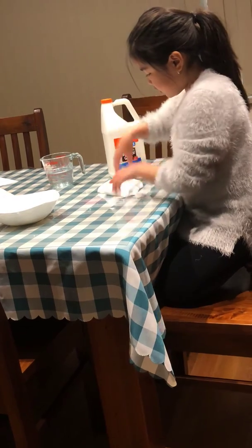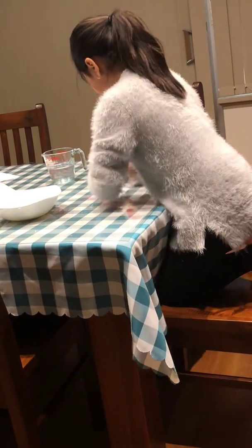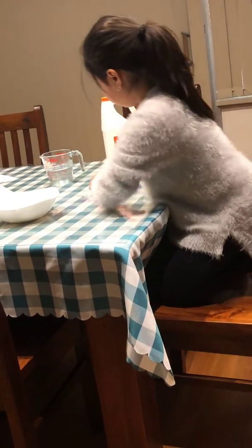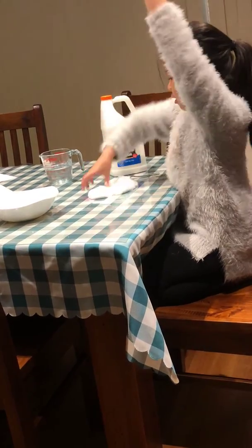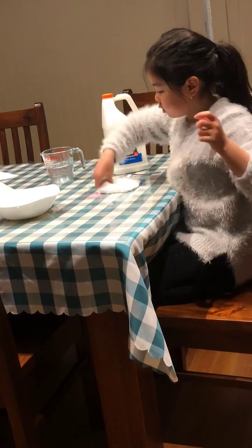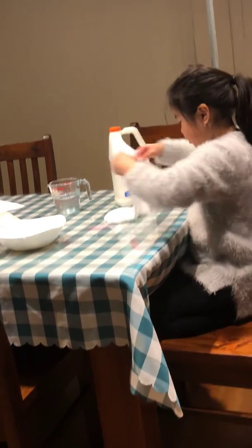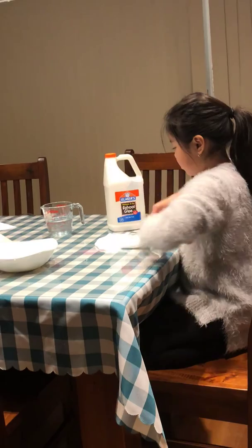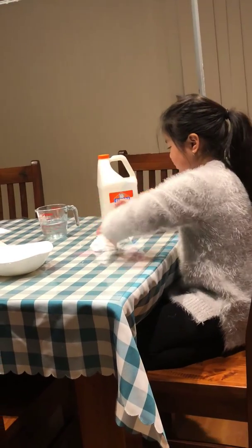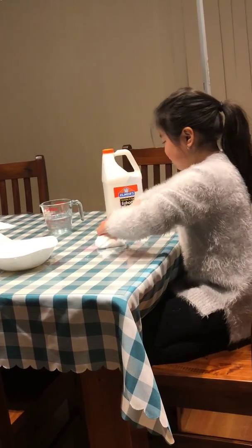After you finish making this slime, if you want you can make more, because sometimes the glue doesn't look like a lot when you pour it, but when you finish making it, it doesn't look as big. So if you want, you can make another batch, but I'm not. And yeah, that's basically finished.